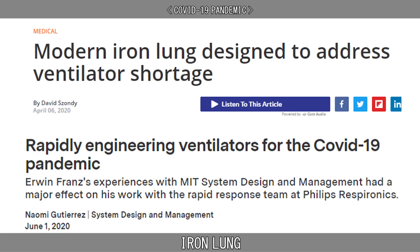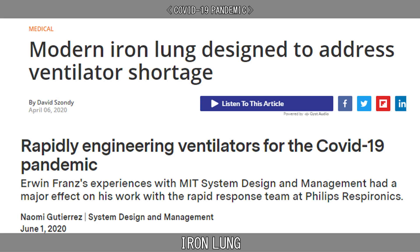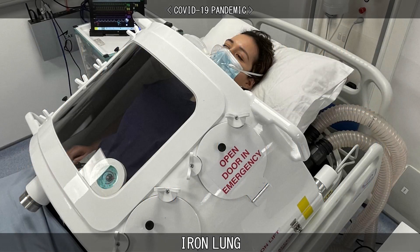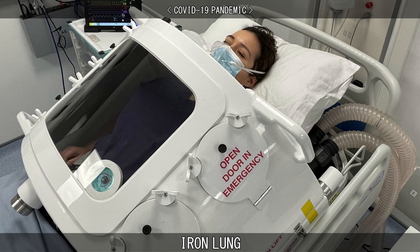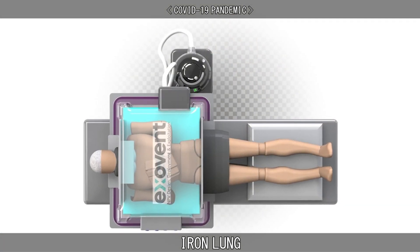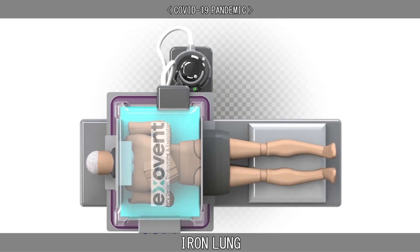In early 2020, to address the urgent global shortage of modern ventilators needed for patients with advanced or severe COVID-19, some enterprises developed prototypes of new, readily-producible versions of the iron lung. These developments included a compact torso-sized exo-vent developed by a team in the United Kingdom, and a full-size iron lung developed in the United States.